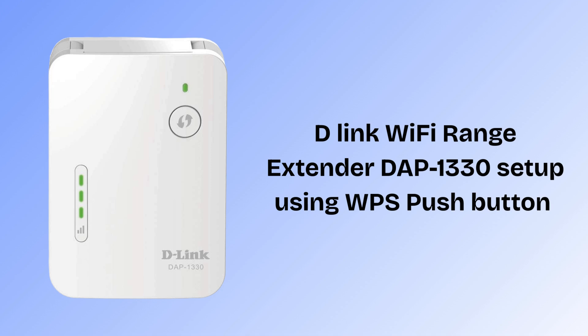Now we will set up the D-Link Wi-Fi range extender DAP-1330 using the WPS push button. This is the easiest method to set up the extender within 2 minutes without any username or password. But remember, you can only do this setup if both your extender and router have a WPS button. So let's start the process.